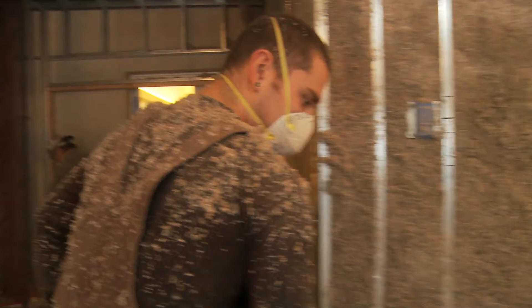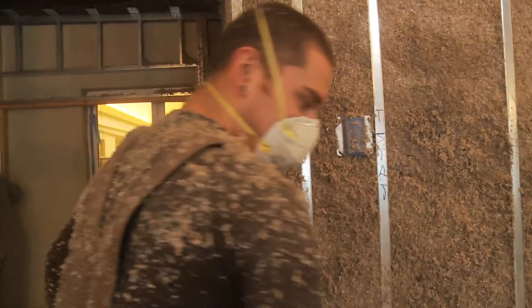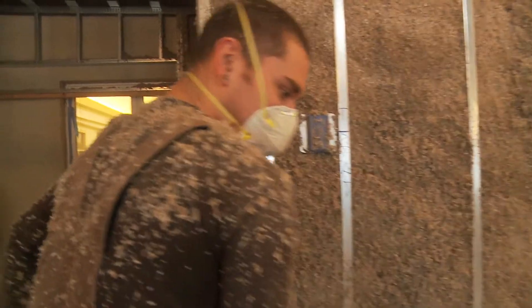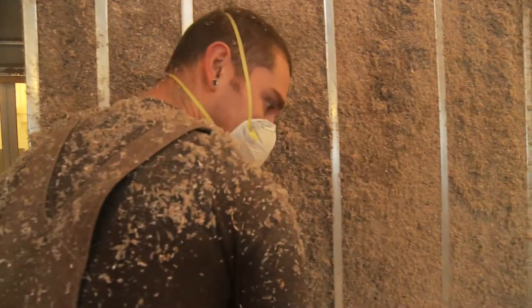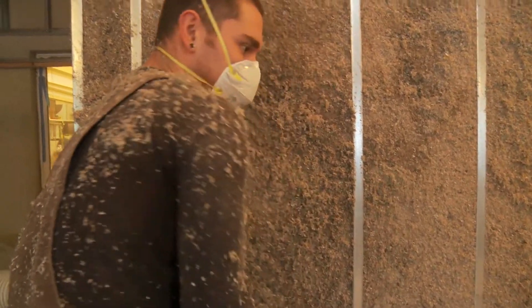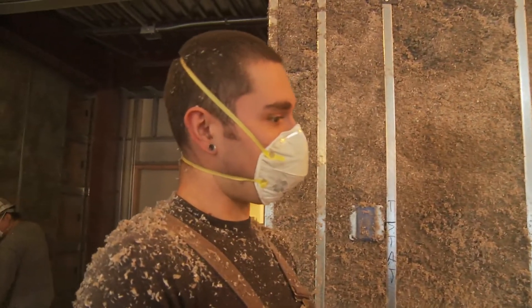Any cellulose that falls on the ground gets vacuumed up. It all goes back — recycled back to the truck. It's mixed in with the dry stuff from the fresh bags that are getting busted up in the truck, and it all comes back through the hose on a mobile wall.